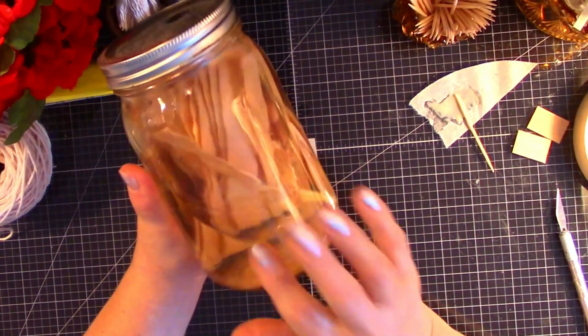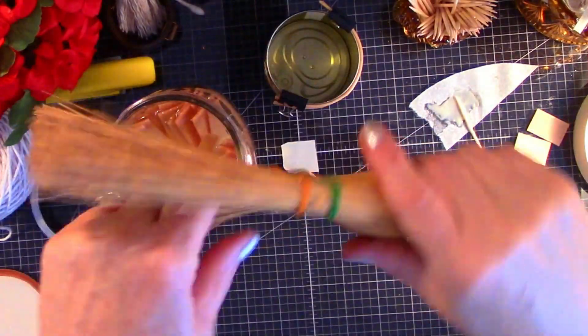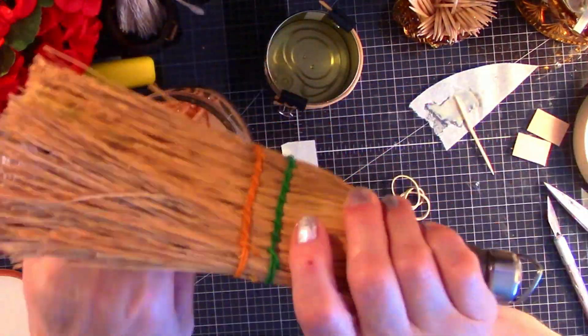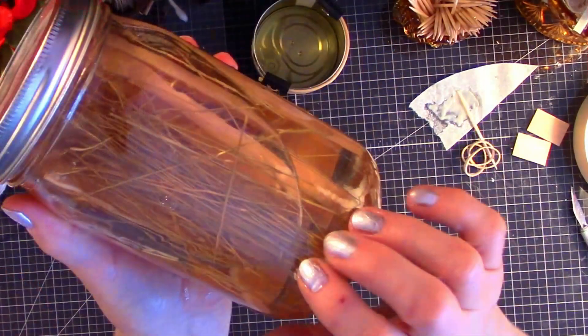I use this mason jar to soften wood for making furniture and other small decorative items. I'm going to take the straw from this whisk broom and soak it for a few hours — it will make it easier to work with. The straws have had a good soak and we're going to get started.